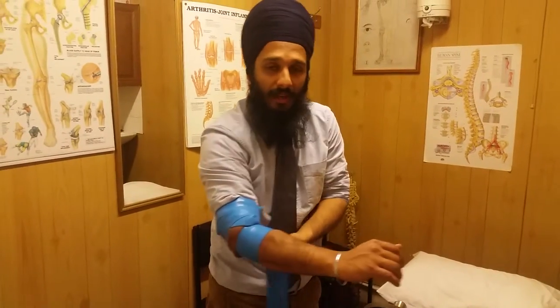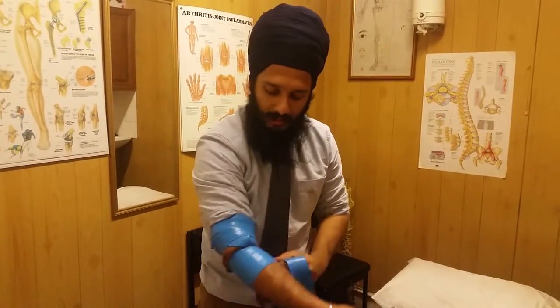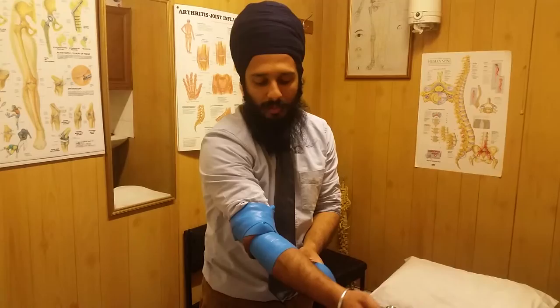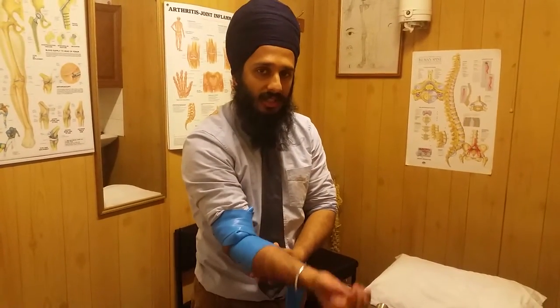You need to be careful about your neurovascular bundles — make sure you haven't got any pins and needles going into the hand. Once you've done that — three wraps above, three wraps below — you can tuck in the loose part.